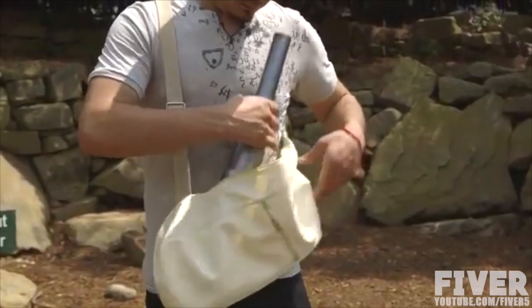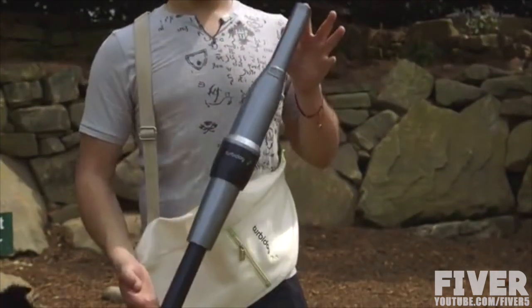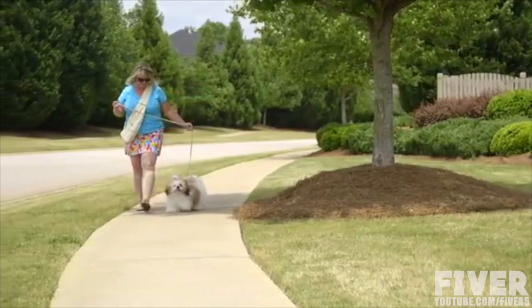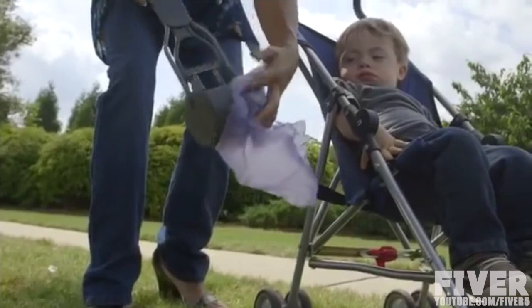We spent the last few years working on a green product that could eliminate the hassle of picking up your dog's waste, while at the same time keeping our environment clean. That product is called Turbidog. When you think about ways to pick up after your dog, what comes to mind? Using a bag is one of the most common methods. The bag gets the job done, but it's not the most clean or effective way.